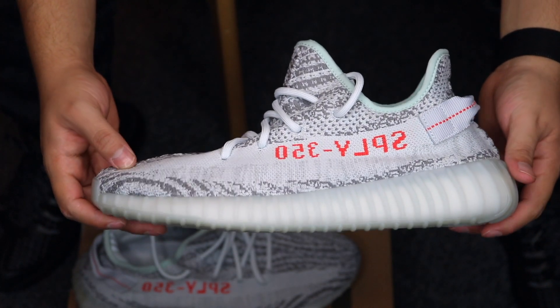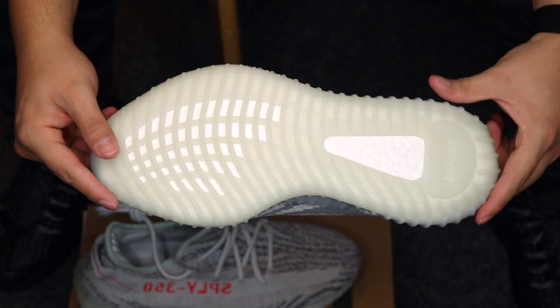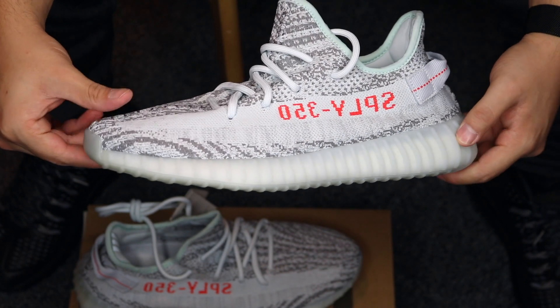They're actually pretty dope. It has that subtle blue tint, so I picked these ones up — super dope in person, shout out Kanye for sending them out. Comfort-wise, I'd say 9 out of 10, but I still feel that VaporMax are better. They say these are super comfortable, better than any other shoe, but not really — they're comfortable, don't get me wrong, but not the most comfortable shoe ever. Personally, I like working out in Huaraches or Roshe's because they feel super lightweight and flexible. These are a little stiff.